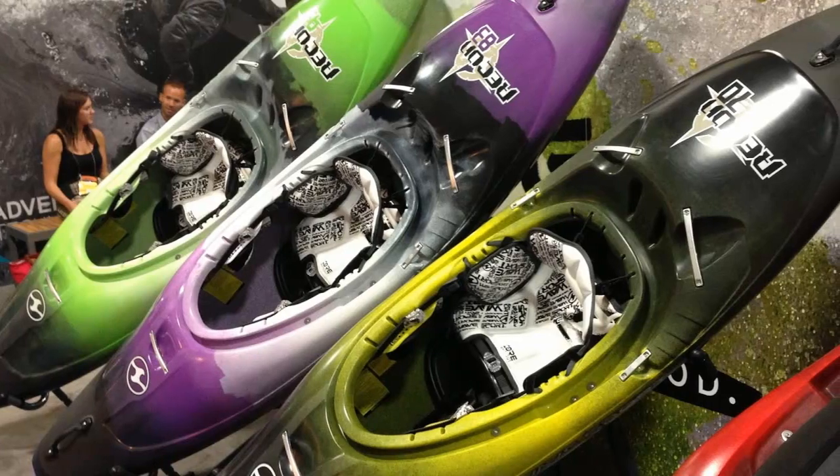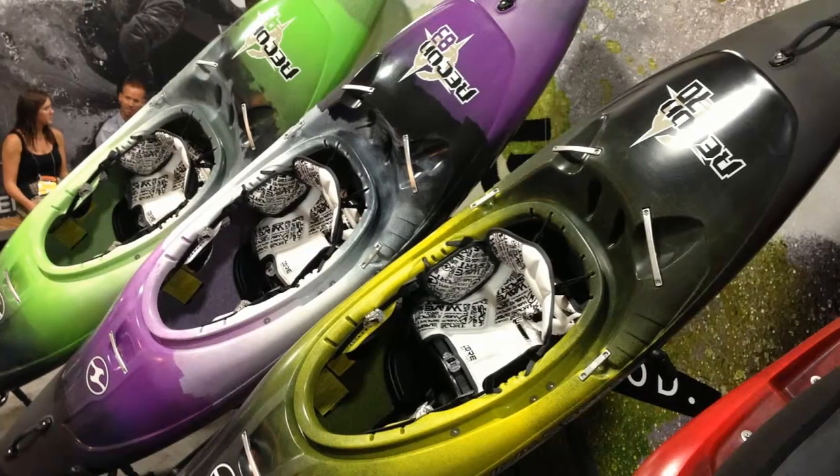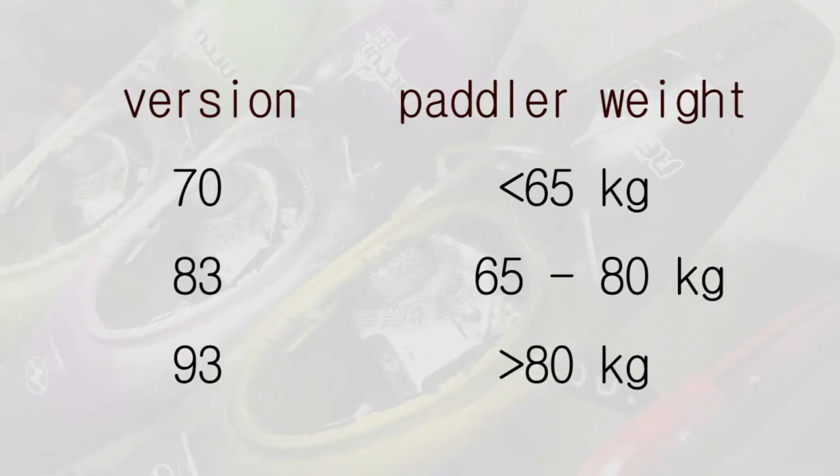The Recon is a bit over the average weight of kayaks on the market but it's probably one of the toughest creek boats on the market today. In order to have a well-performing kayak, sizing is a main key. WaveSport has prepared three versions: a 70, an 83, and a 93. After a lot of testing I'm convinced that the average size — the 83 gallon version — is good for people weighing 65 to 80 kilos, while the other two versions suit people below and above that range.